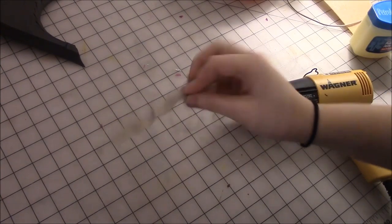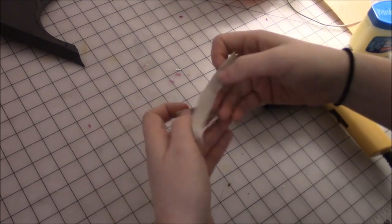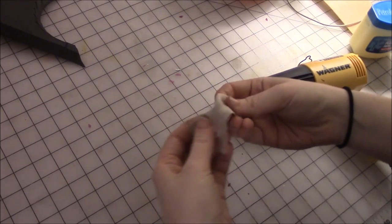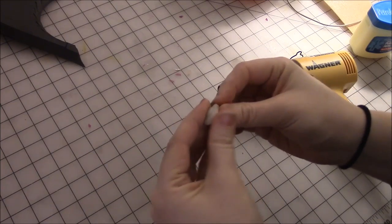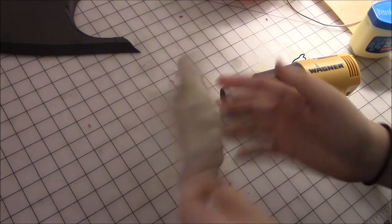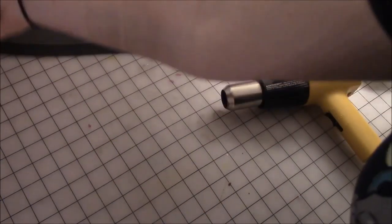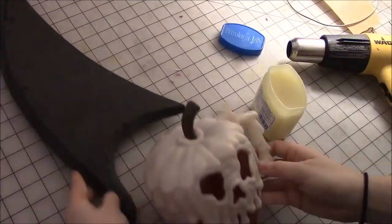I cut a piece of Tybra just to show you. It's really stretchy and sticks really nice to itself. It's easy to mold and overall a lot smoother, I think. I'm going to make this by using this. You have the Tybra — it's really easy to cut.